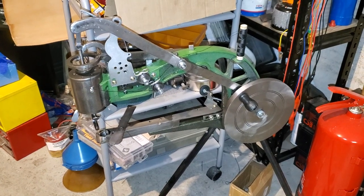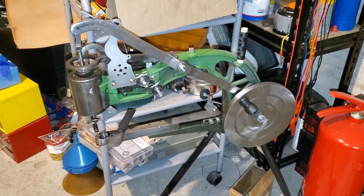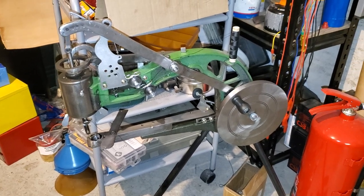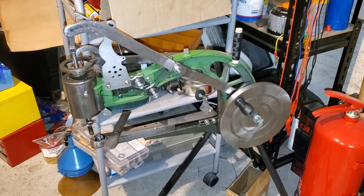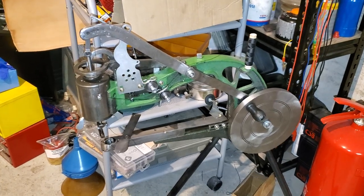Hello! This is a Chinese leather sewing machine. You can get these for really cheap on Amazon and eBay, and they often require a lot of fixing to get working properly.